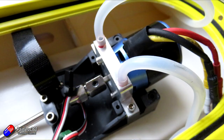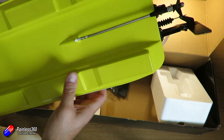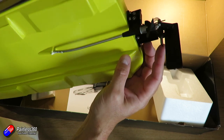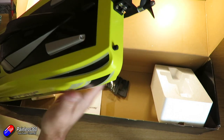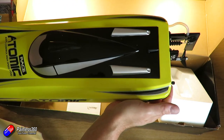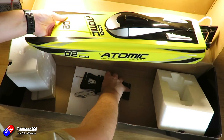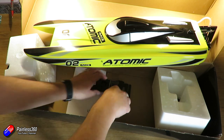Now on the ESC it does say it supports two to four S lipos. I've been running this one on 3S and it is absolutely fab. I think you'd have to be a little bit careful on 4S, maybe making sure that things don't overheat. To take the top off the boat you just turn the little control at the back. Mine was incredibly stiff, but then you can lift up the body and you are into everything.